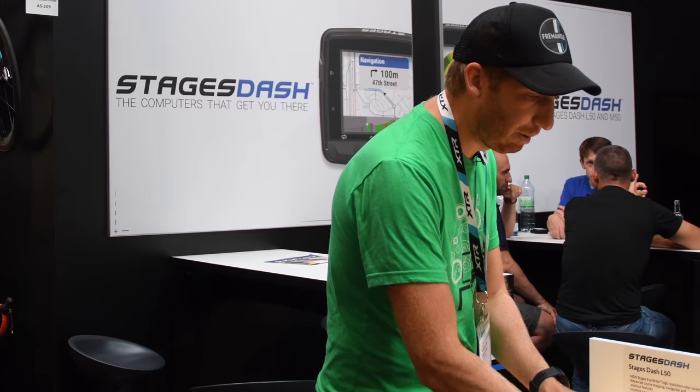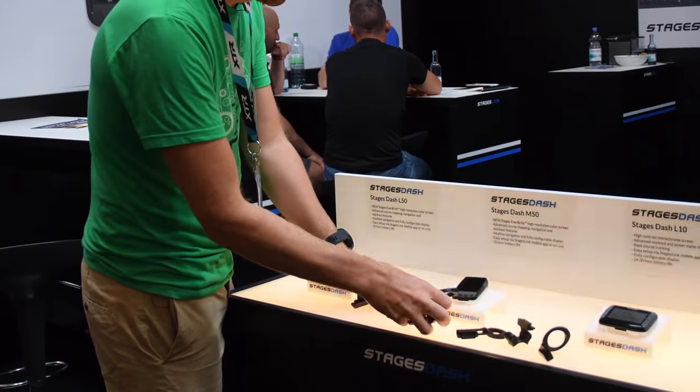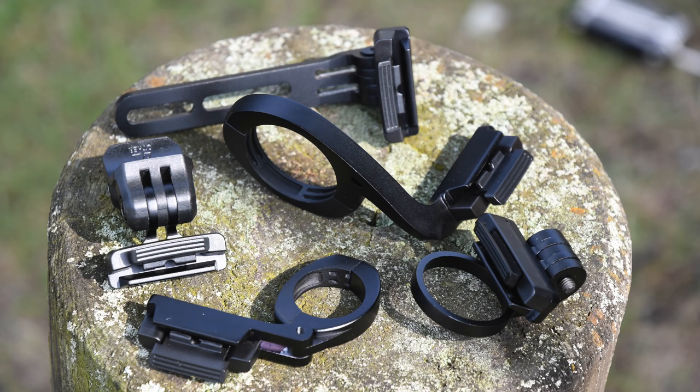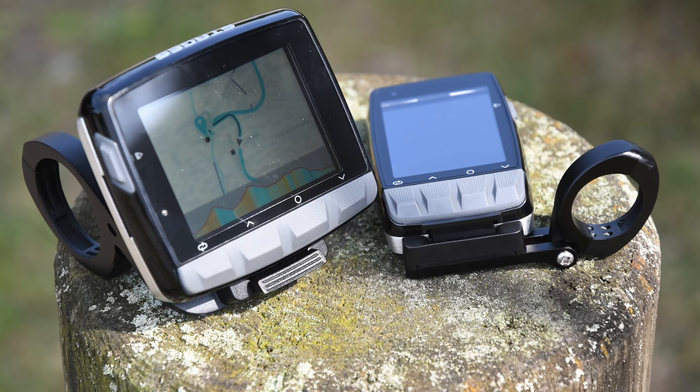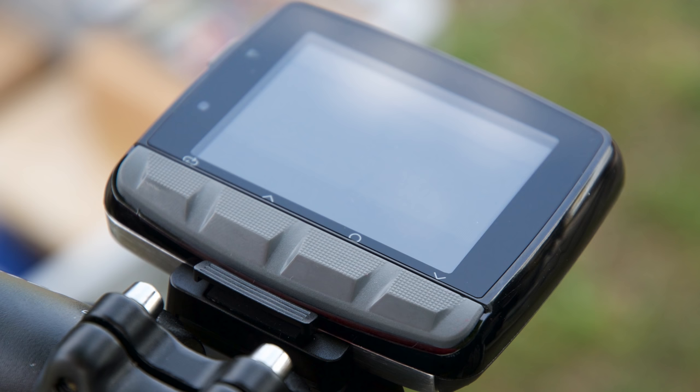Also worthwhile pointing out are all these mounts here. There are a lot of mounts they've got for this, and the mounts come in a box. So unlike others where you have to buy those metal mounts afterwards, one of these mounts comes in the box. It's cool to see them do that versus having to go out and buy yet another mount. And you can see from these different mounts — there are TT mounts, mounts with GoPro adapters on the bottom so you can put a GoPro there, or lights, or whatever you have.